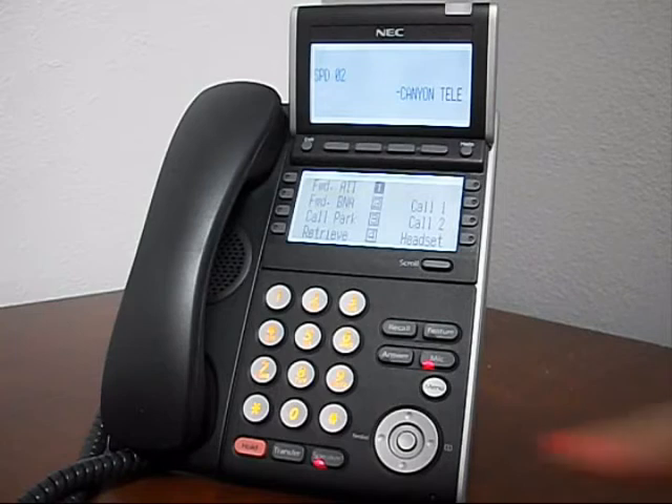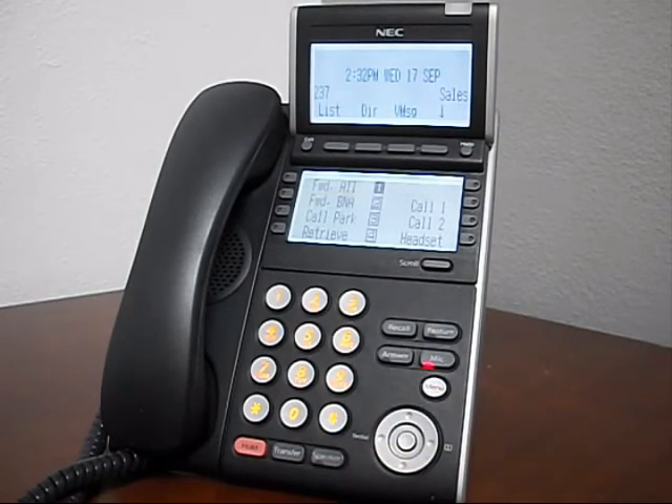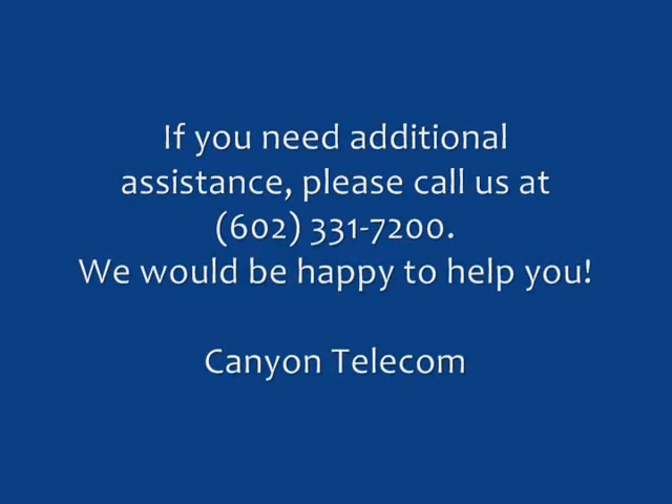Once the name is entered, press hold to save and speaker to complete.